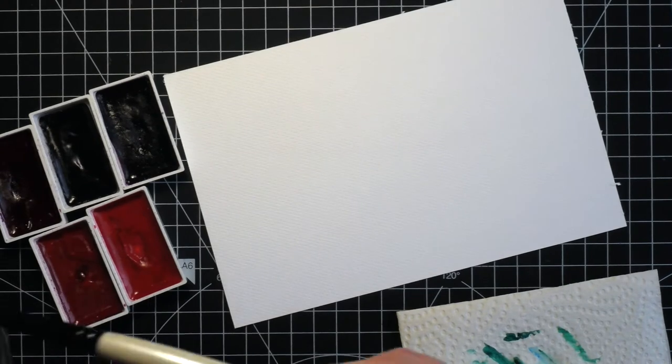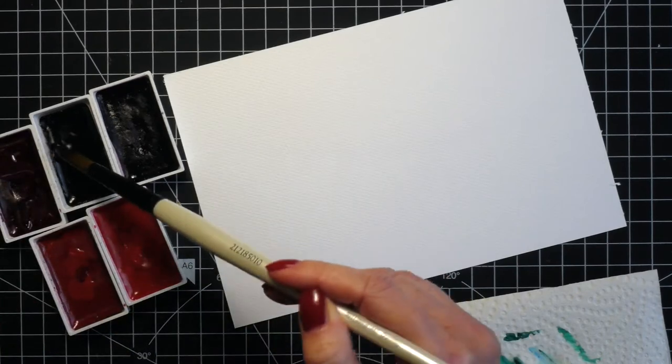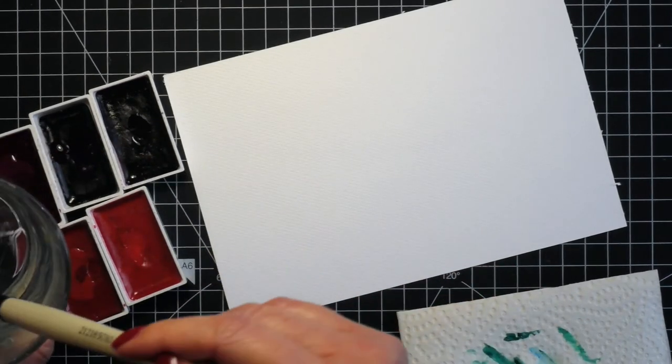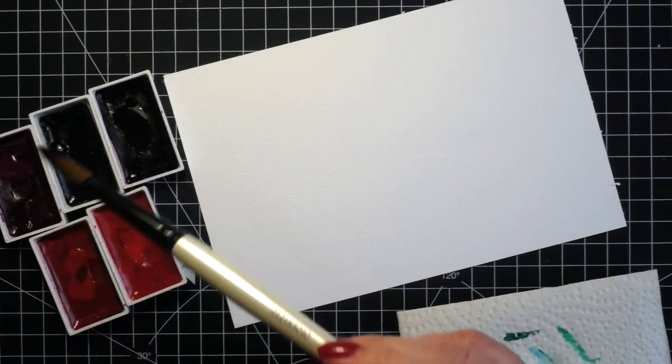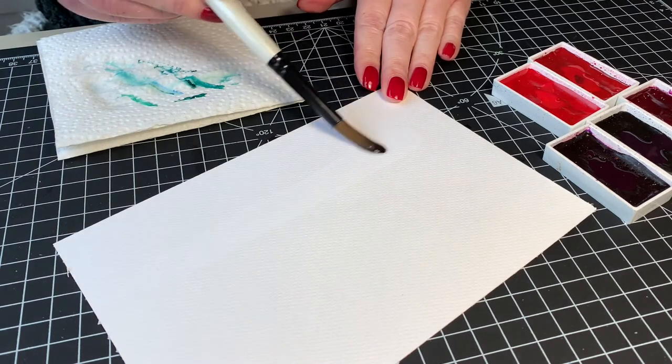Now let's paint the line of trees. I picked shades of purples and pinks and I started by adding a few drops of clean water into each pan just to activate the colors — I did this with the blues as well. I like to use the colors directly from the pan, but you can also use a separate palette, especially if you want the colors to be less saturated.